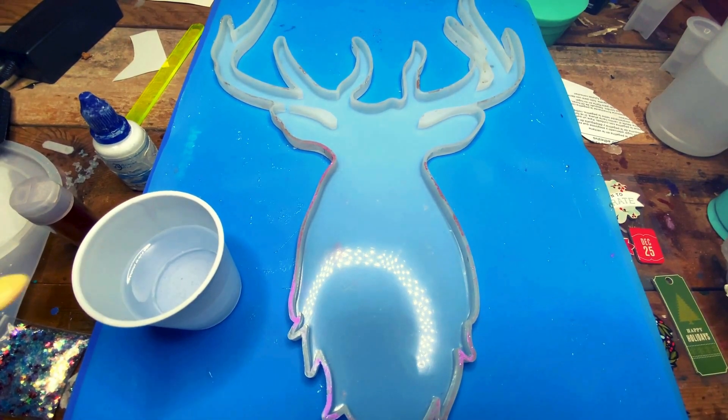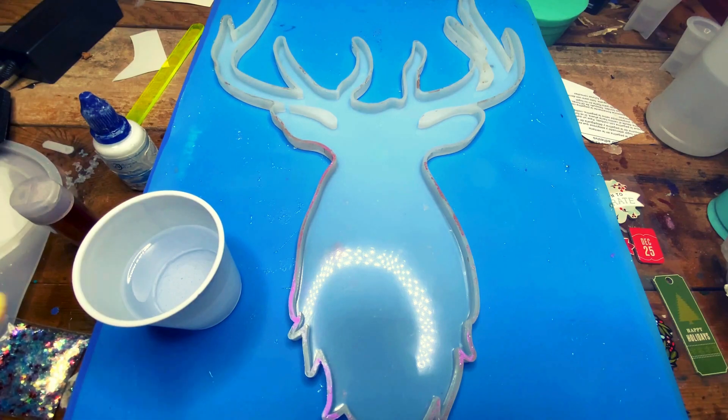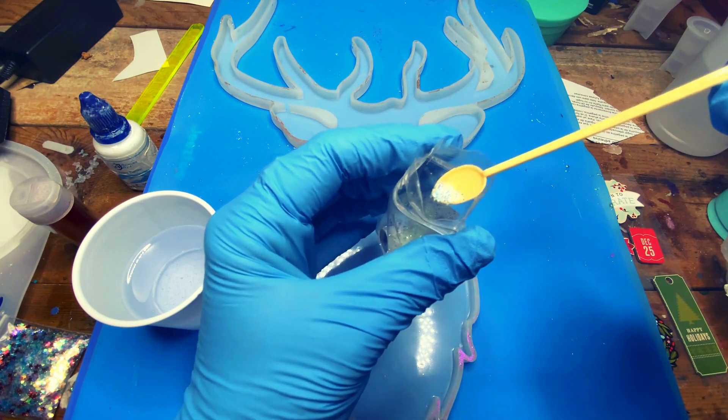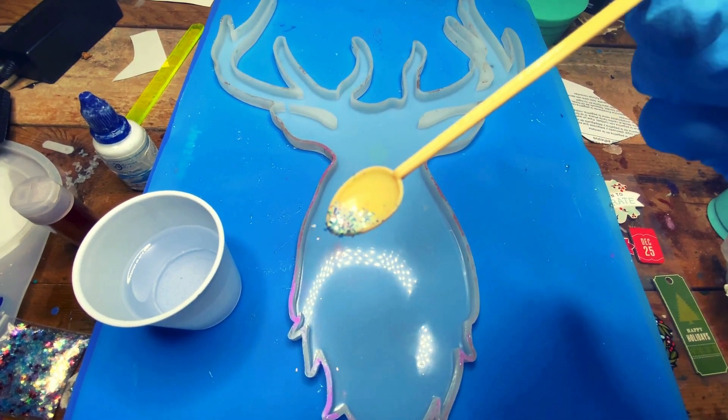So exciting, you guys, we're going to try this! That glitter is called Literally White Christmas. I'm just going to put a tiny, tiny bit in this little cup of resin. I've divided my resin into two cups.